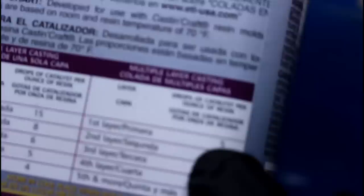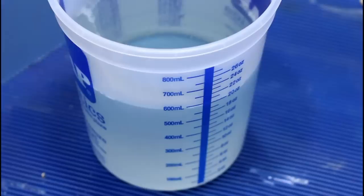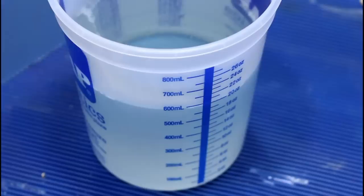It smells — hold on, let me put on my mask. Since we're going to be pouring multiple layers, we're going to do five drops of catalyst per ounce, so five times 20 is 100 drops of catalyst. One, two, three... 97, 98, 99, 100. Okay, we got our counting in for the day.